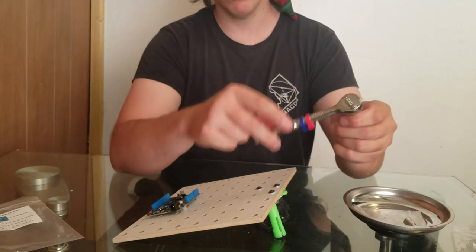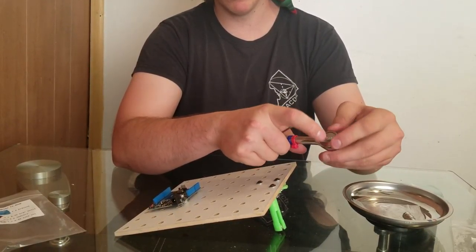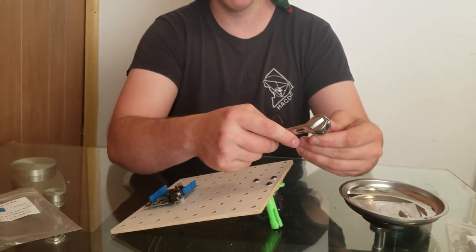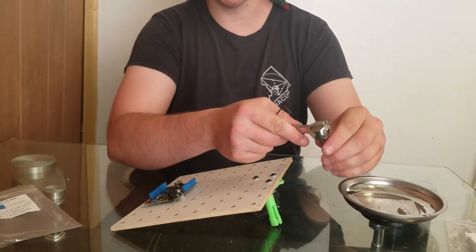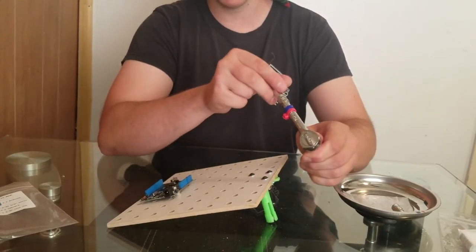Loosen, loosen, loosen. Rotate it that way. So I have to hold the socket while spinning this thing. And now it's in tighten, tighten, tighten mode.